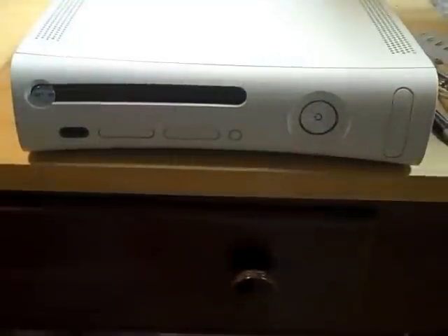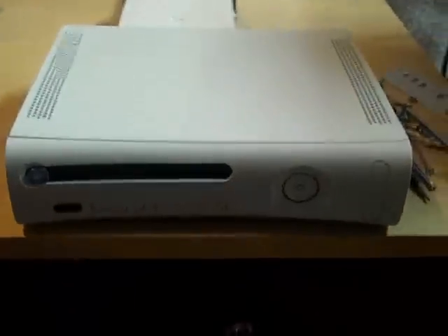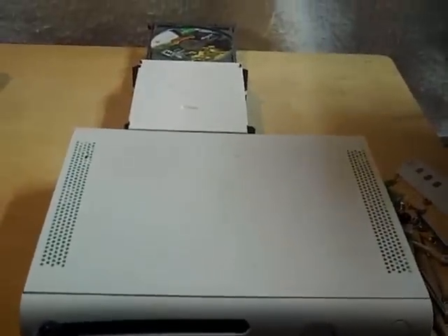Now this case mod kit is a lot harder to do than our original case mod kit because you have to drill through metal. With this new case mod kit you have the option of not mounting the DVD drive on top of the case and just placing it behind the console like this.